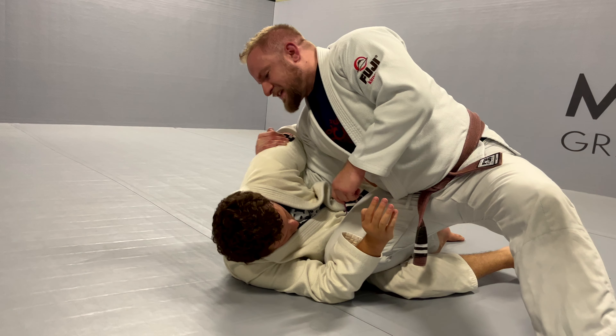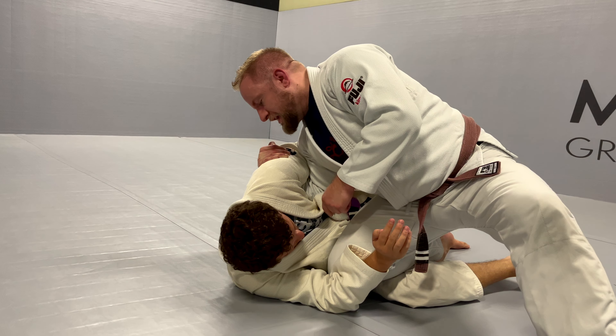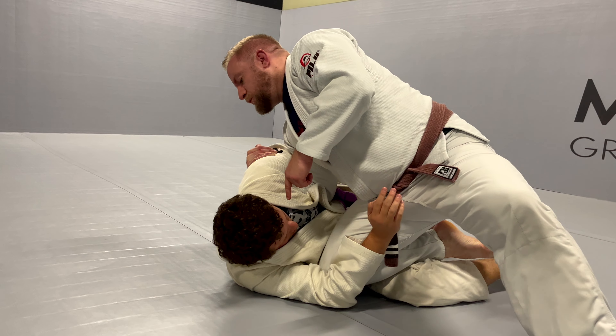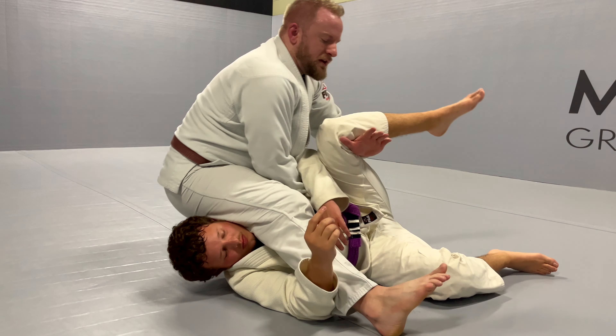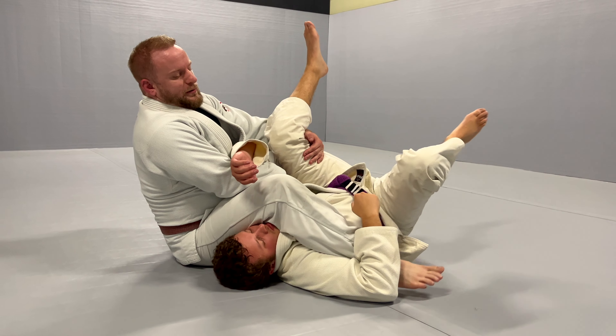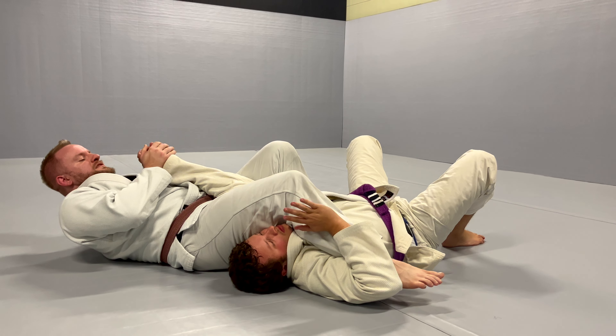Hook onto the tricep, pulling him in with my staple still in place. I remove my staple as I take a big step to his belt and hook the leg. As I sit, I bring my heel to his armpit, stitch these together, grab the wrist, and finish.